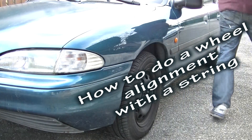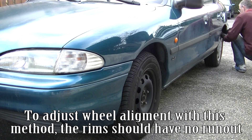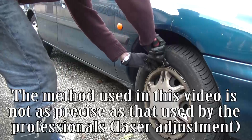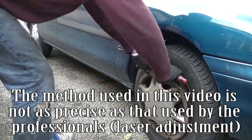How to do a wheel alignment with a string. Remove the hubcaps. To adjust wheel alignment with this method, the rims should have no run-out. The method used in this video is not as precise as that used by the professional's laser adjustment.